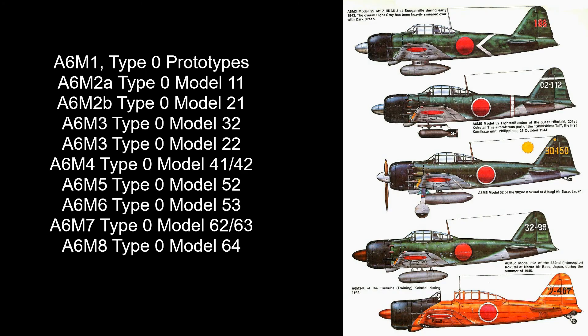Since this is a short brief about the Zero and not an hour-long video, I'm not going to cover every different change made for every single variant. I'm going to put the different variants up on screen and summarize them. Basically, the Zero underwent just a couple of changes — for example, changing the wingtips, and some variants had slightly different armament, maybe an increased size for some of the shells. But that's about it. The A6M Zero did not really change much over its lifespan.